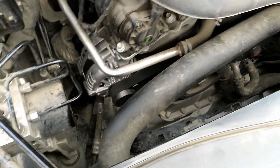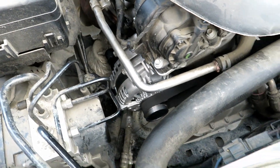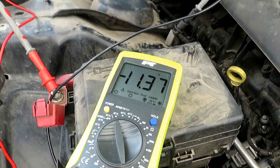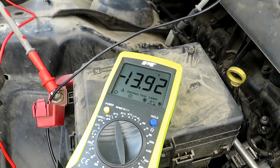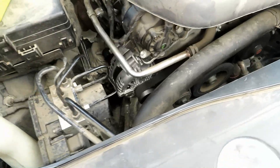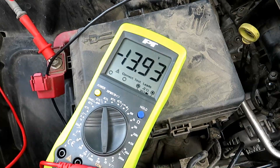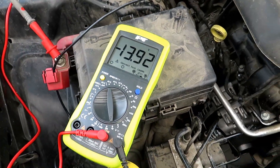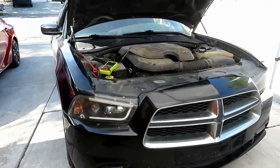Alright, now that we have everything back on — battery on and tight, belt routed correctly, power wire and signal wire on, mount bolts torqued down tight — we go ahead and start it and make sure everything's good. You can tell pretty quick if the belt was not on correctly. Monitor it, make sure you're good, and you're good to go. And that's how you change the alternator on the Charger — hopefully this video helped, y'all have a good one!